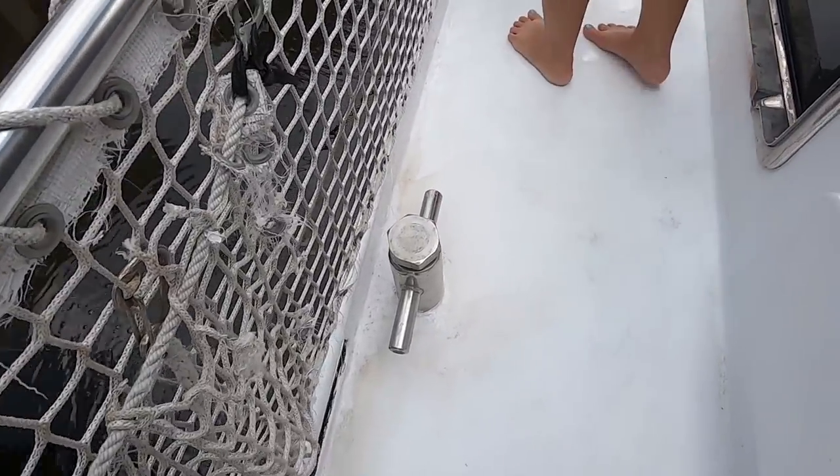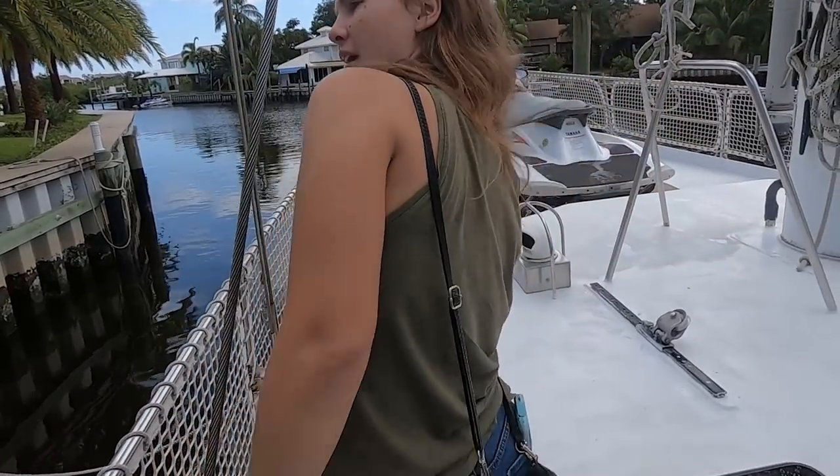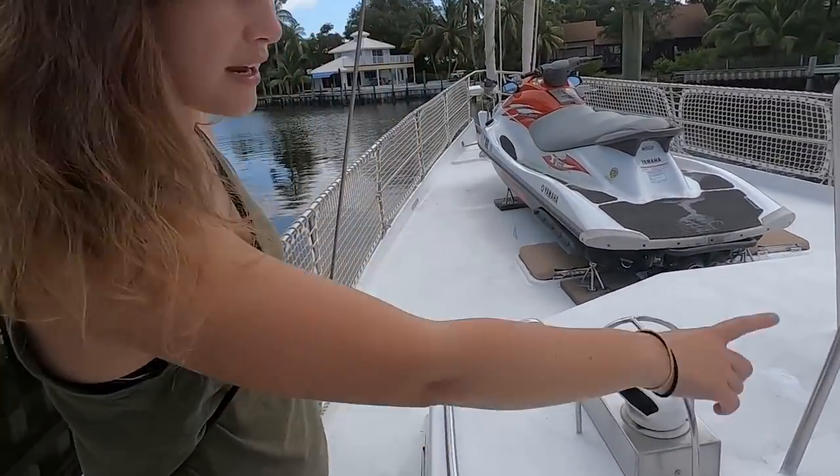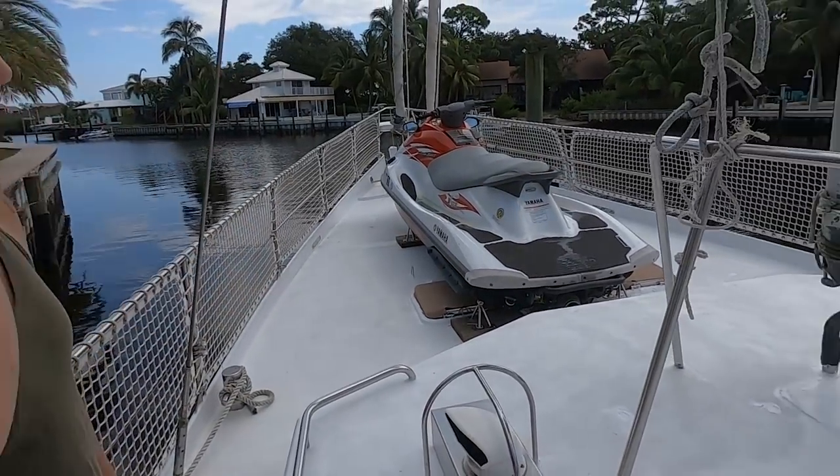We got a handrail on the cabin top here too. Handholds everywhere. Yeah, granny bars — very safe boat.